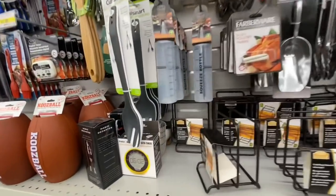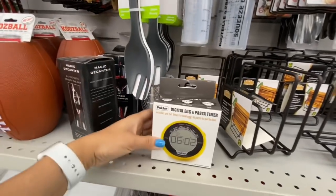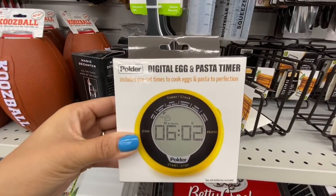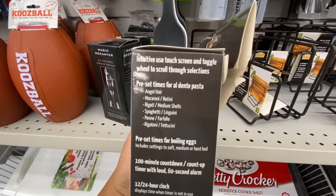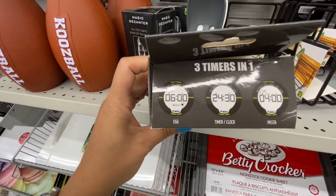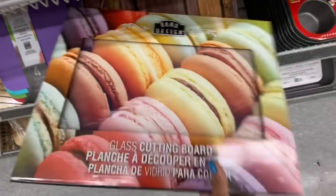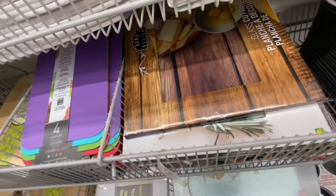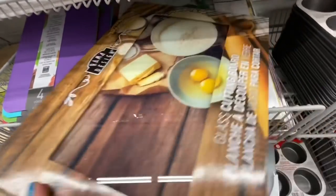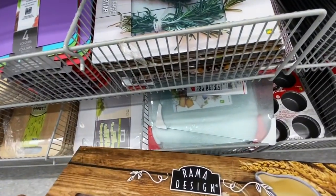They have this digital egg and pasta timer — it includes preset times to cook eggs and pasta with various features. Like it has six minutes for the egg. This one was my absolute favorite find from today's video — these glass cutting boards. They had quite a few different design options, they are glass and four dollars each. The first one was macaroons, this one was baking-themed, and each and every print was so beautiful.